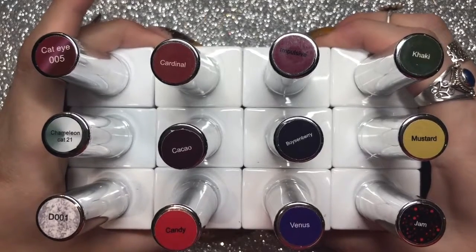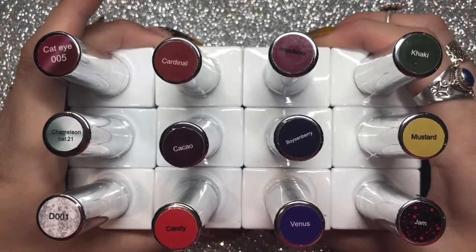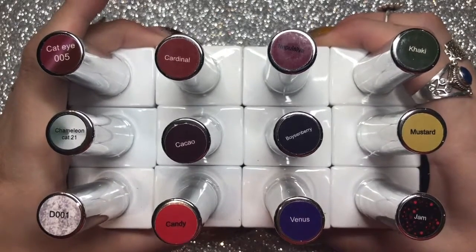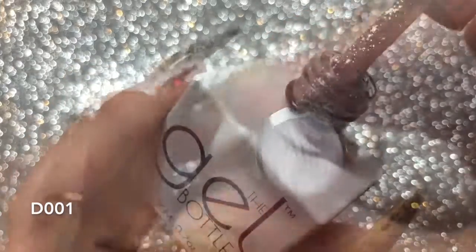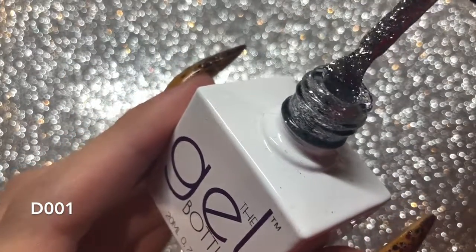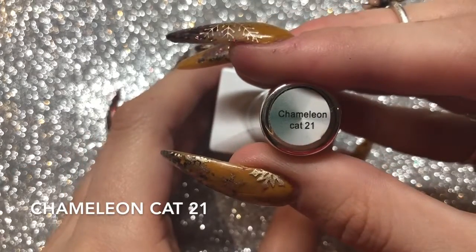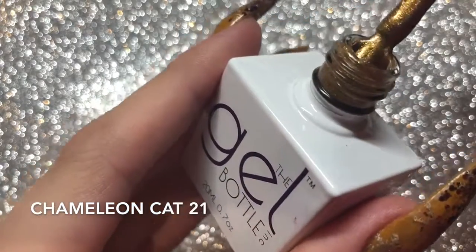If I have a photo of where I've used them on a client's nails, I will insert that picture after showing the color of the gel polish. So we're starting with D001 — this is one of their diamond glitters and it is a silver. It is so beautiful; they apply so beautifully.